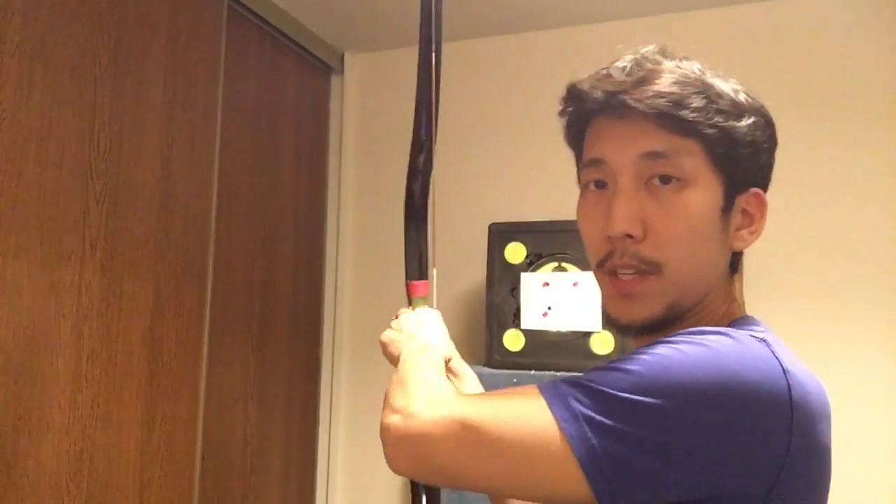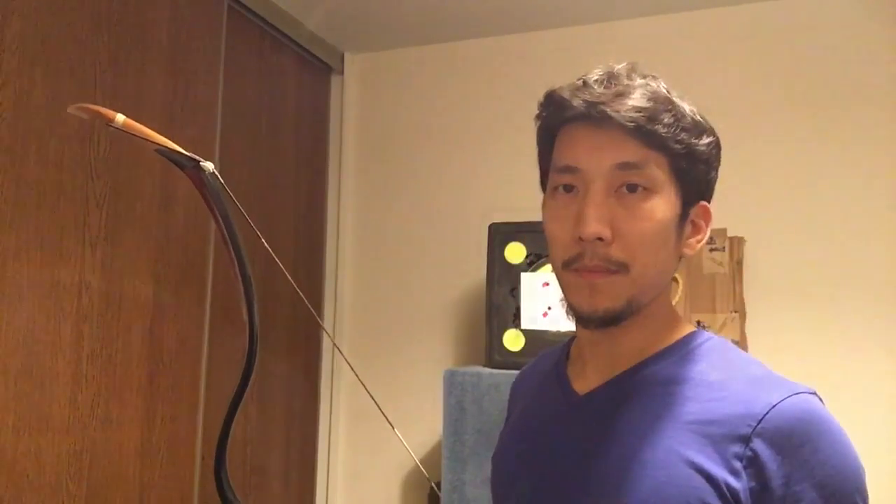If you practice exclusively pulling and shooting with your strong hand, then your posture might become a little unbalanced. To balance things out, practice shooting with your weak hand. Start with a very light bow, because the first time you do this the coordination is going to feel very strange. Start light, and then gradually increase the draw weight so that you can reach your normal shooting weight.